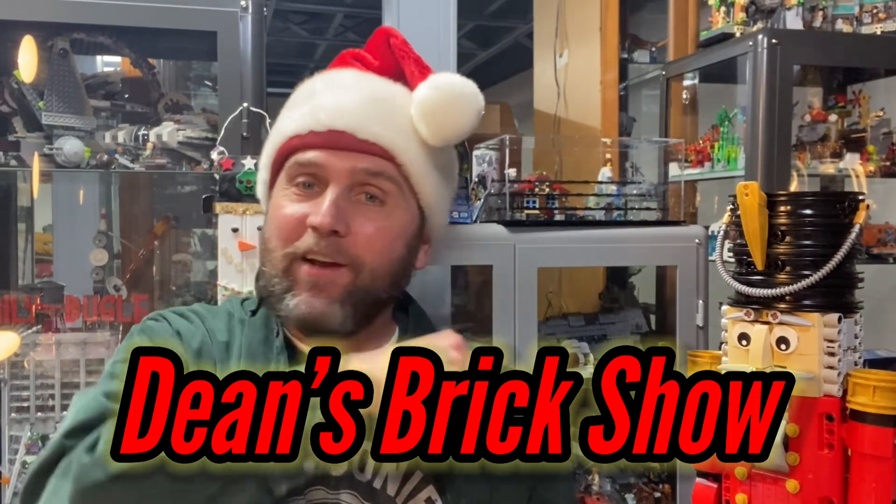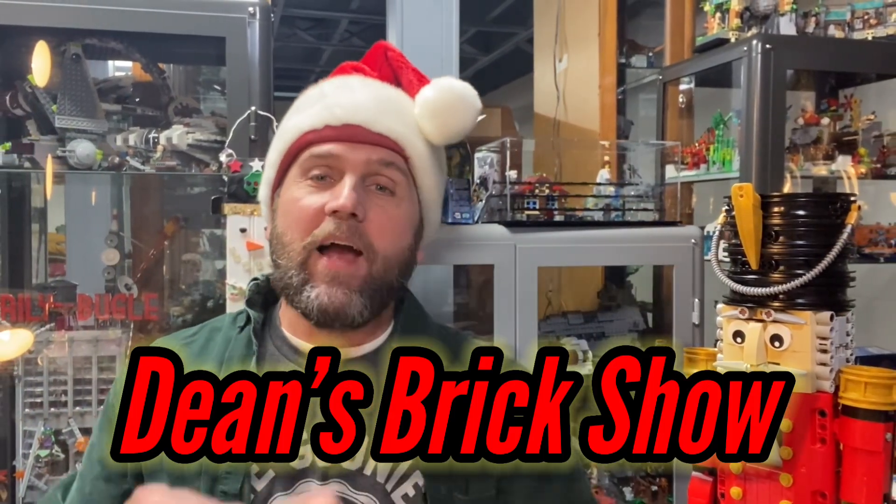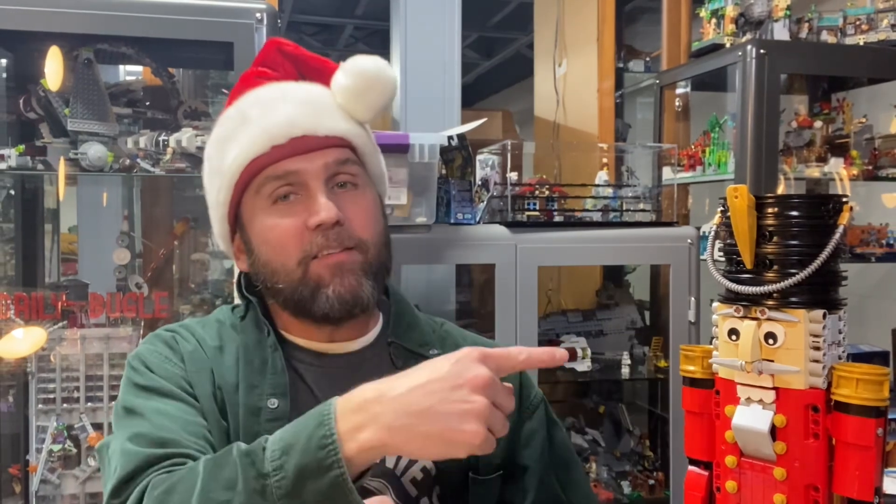Hello there, it's me, it's Dean, and yes you are watching Dean's Bricks show. I just want to say thank you for joining me, and if you haven't done so already, please go ahead and hit that subscribe button and also hit that bell so you can be notified with all my future releases.